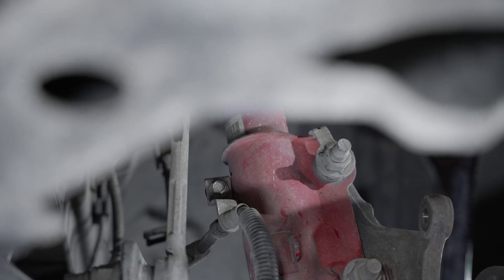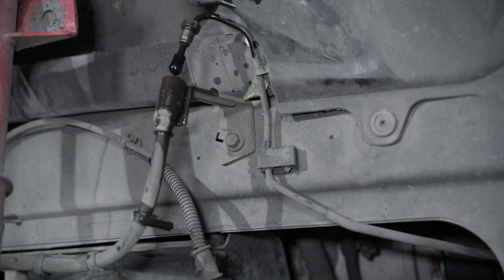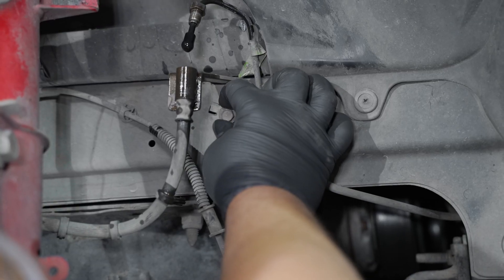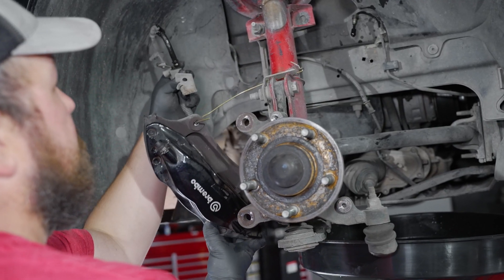Now remove the 10mm bolt on the back side of the strut, and then the bolt located on the frame rail. Now you can fully remove the caliper from the car.